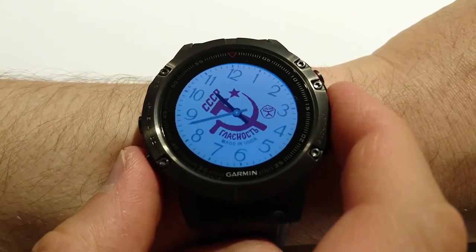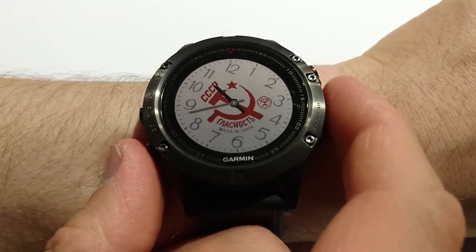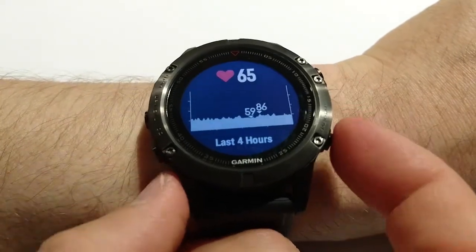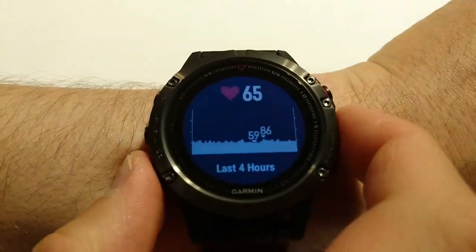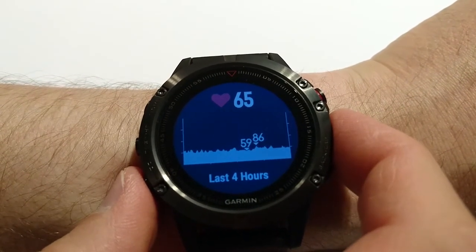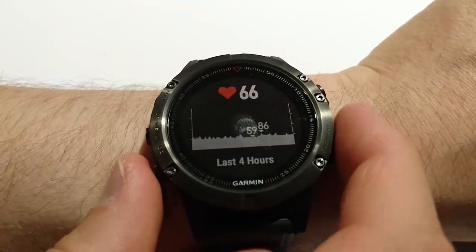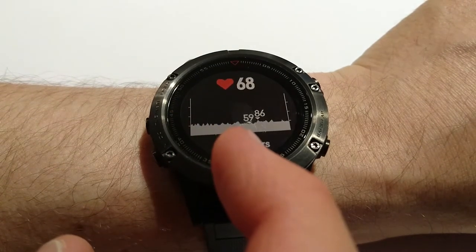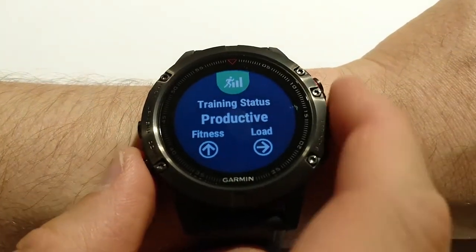Now I would like to show you all available widgets. I tried to add all possible widgets that come with Fenix 5 and fill custom ones. To switch through the widgets I use this button. First is the heart rate widget — it shows the current heart rate: 65, and for the last 4 hours, like minimum 58, and maximum 86.